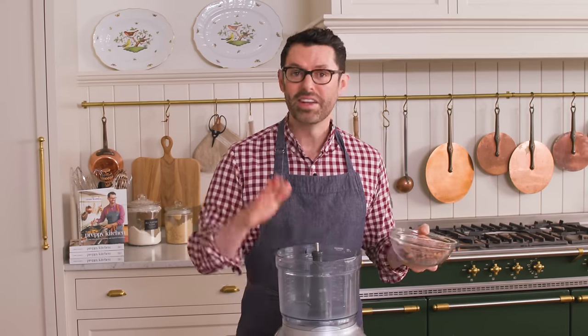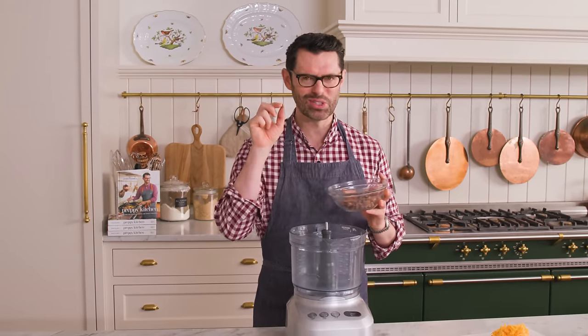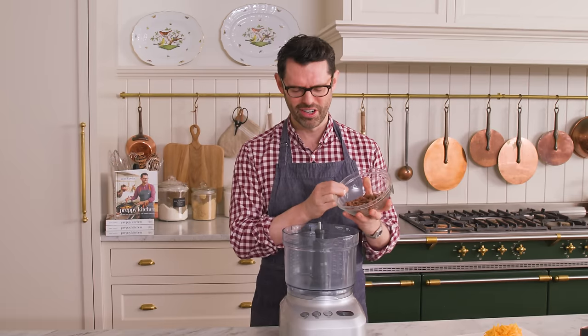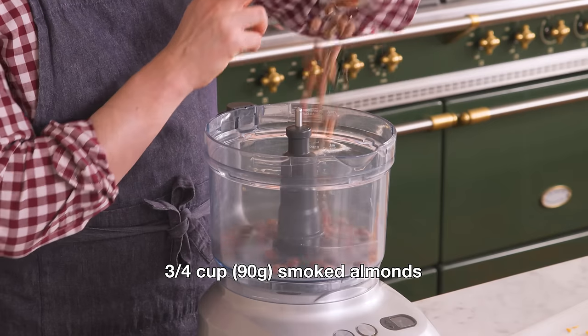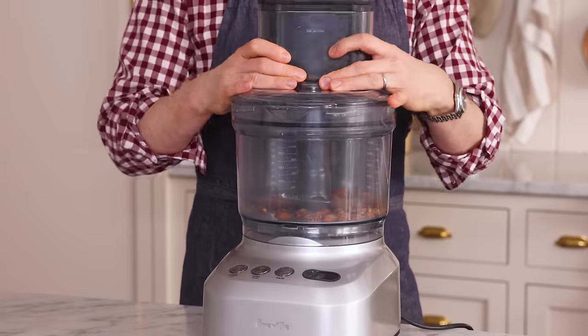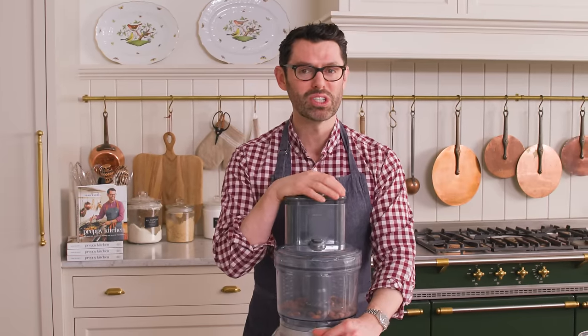Our prep work is all done. Now grab your food processor — the rest of the work is gonna happen in that. Into the bowl of my food processor, I'm adding three quarters of a cup or 90 grams of these delicious smoked almonds. Lots of flavor and a good hit of salt and crunch. We're gonna pulse this until they're finely chopped, but don't go crazy because that's how you make smoked almond butter.